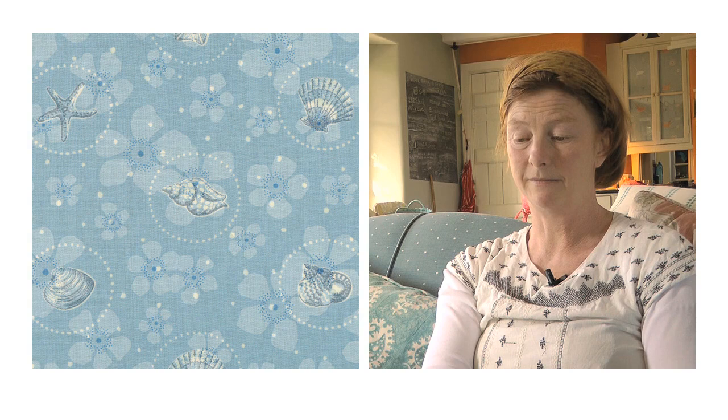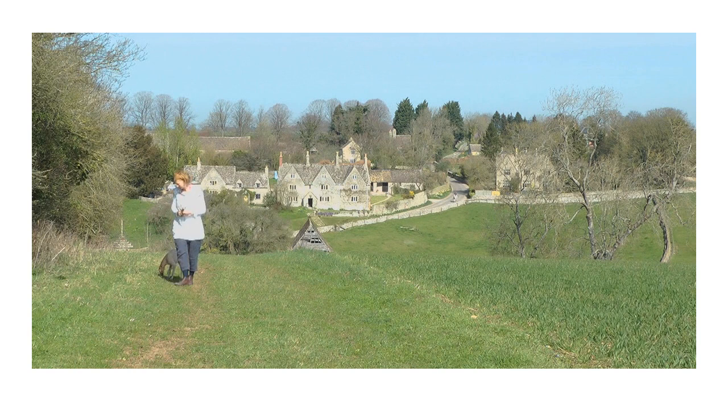We spent our time in the garden of our old Cumberland farmhouse mucking around really — damming the stream, pressing wildflowers, picking up shells on beaches, and generally living outside, which in the summer was fantastic.